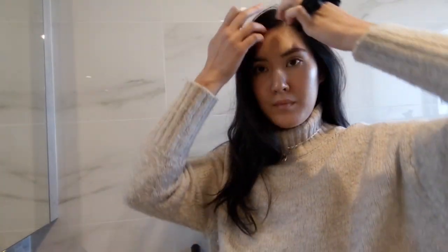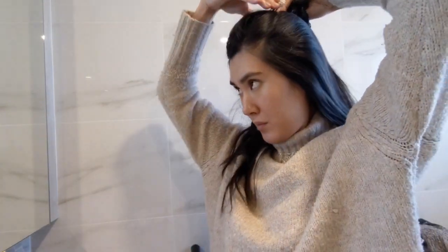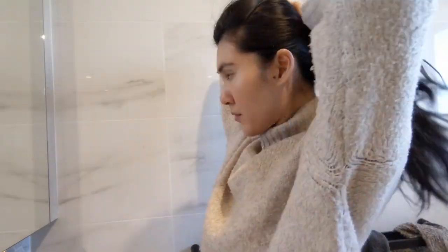Here is the next day's Get Ready With Me AM Skincare Edition. We start off by clipping our fringe and tying up our hair so it is out of our way for cleansing. This is more of a get unready with me where I take the day off.